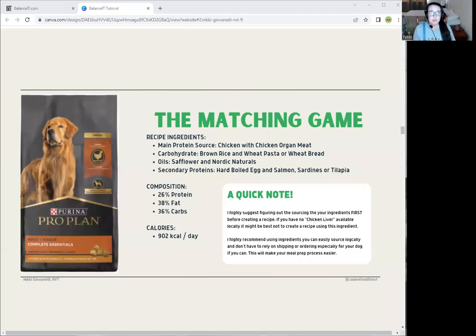Hi, everyone, my name is Nikki. I'm a registered veterinary technician here in Southern California. This is part two of how to create a homemade dog food recipe using Balance It. In our previous video, we talked about setting up the recipe, what Balance It is, and all that. I'll link it above so you can check that out. We're going to continue with the matching game we started to create the recipe.